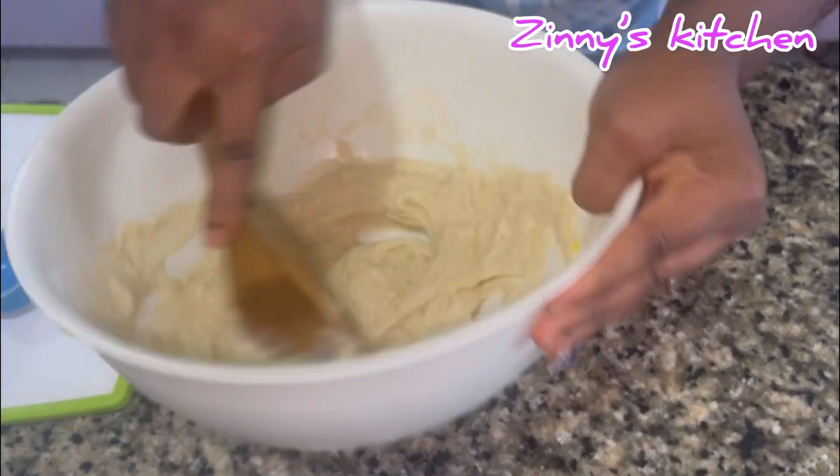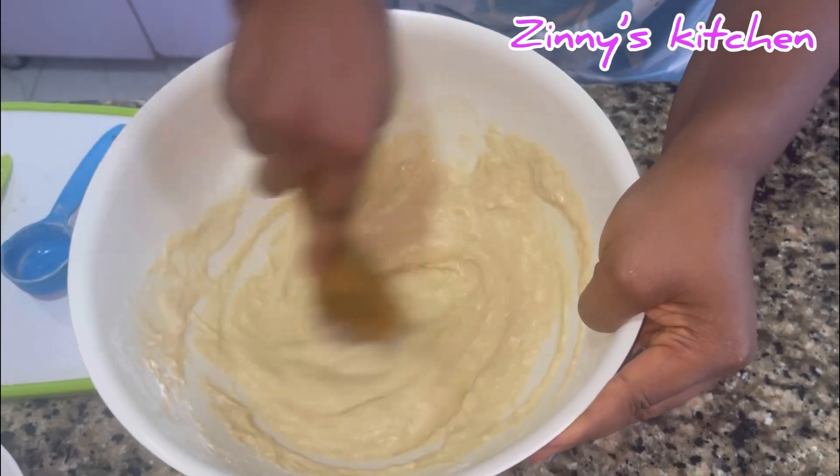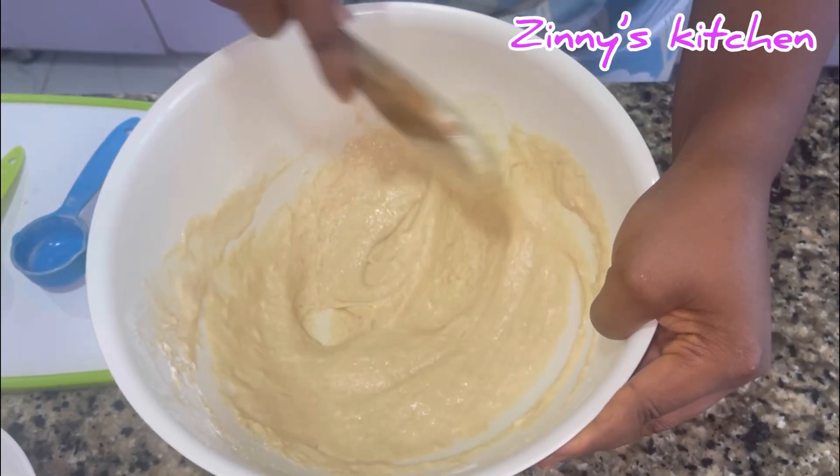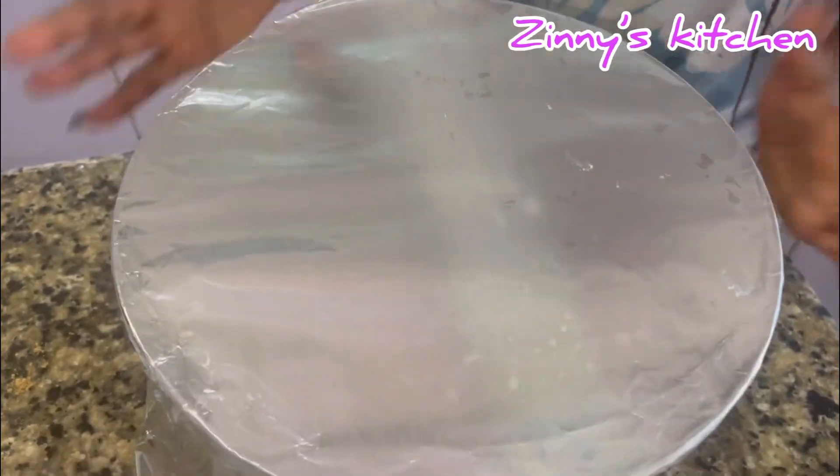Guys, use exactly the measurements I used in this video to get a perfect puff puff recipe. Then I covered it and allowed it to rest for at least 30 minutes.